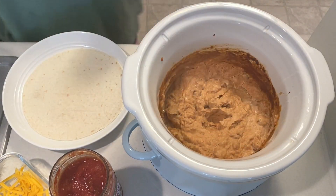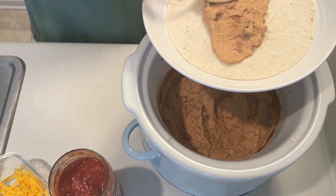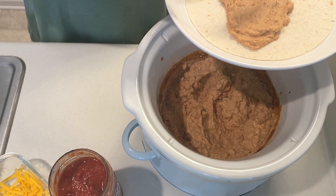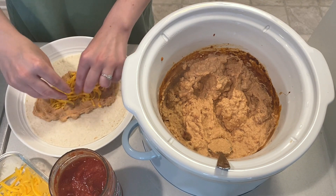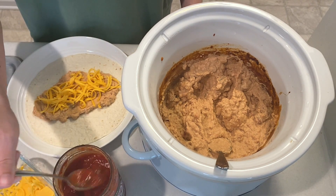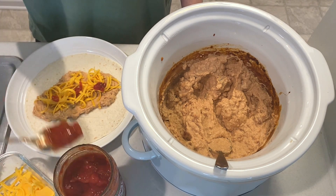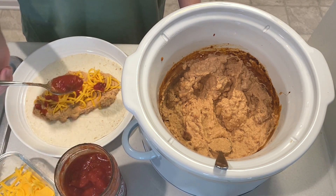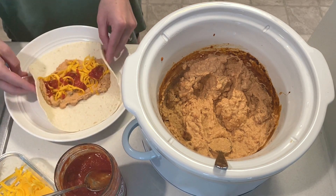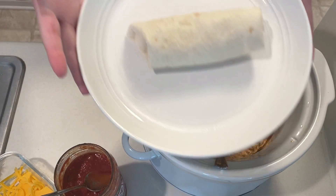When dinner was ready I microwaved a tortilla shell for about 12 seconds and then spread a nice amount of the bean mixture on top. I added some more cheddar cheese and salsa to mine and then rolled it up. This made the canned refried beans a lot creamier than they normally are, and it made for really good nachos the next day too.